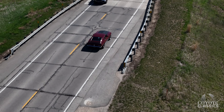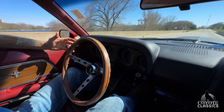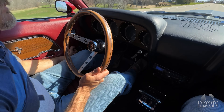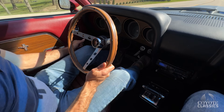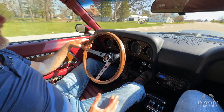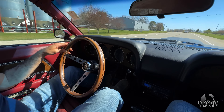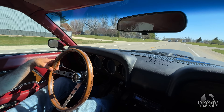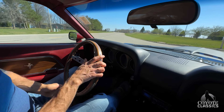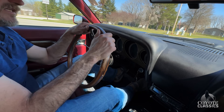Just putting it in third and going — power! Speedometer is accurate. Doing about 50 mile an hour, probably 55 — pretty accurate, maybe two or three miles an hour off. We talked about these drum brakes. Brake stopped — awesome. If you want to upgrade to disc, feel free, but we got a really nice pedal here on those drums.